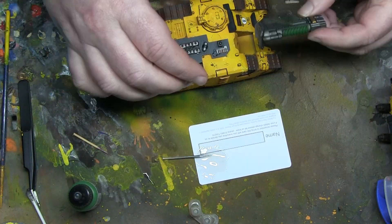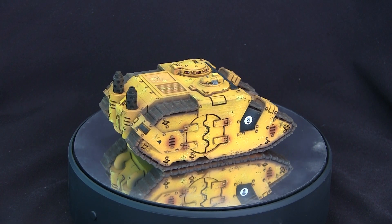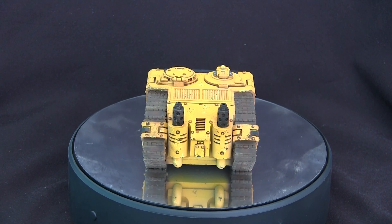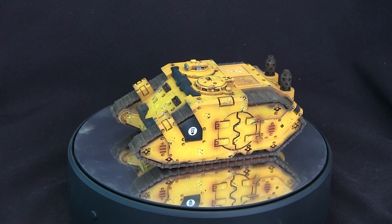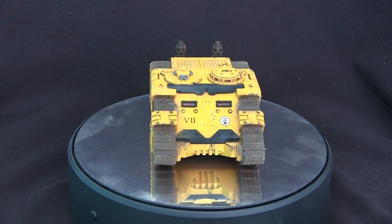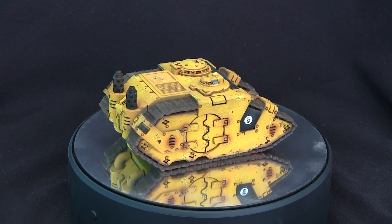I'm going to show you each of the vehicles in turn. The project was: can I paint these 14 different tanks in a short space of time? And I think I've done that. Let's start with the first one - the Armoured Personnel Carrier variant. These are all 3D printed proxies, apart from the last tank which is a 3D print from a friend who designed it himself. The APC has side doors and no other weapon systems to speak of. I think the chipping looks good, the contrast looks good, and it certainly looks like it's put a shift in.